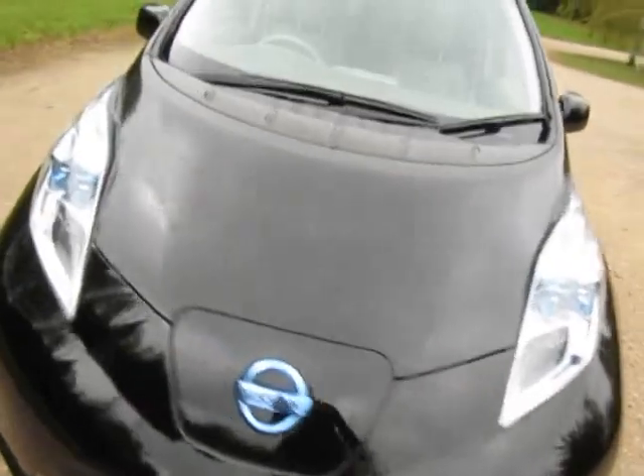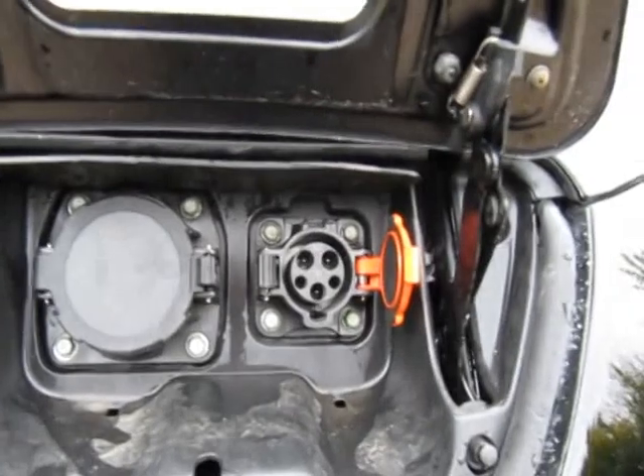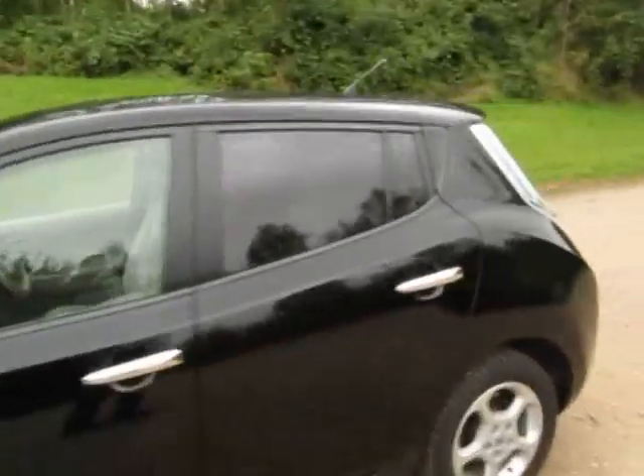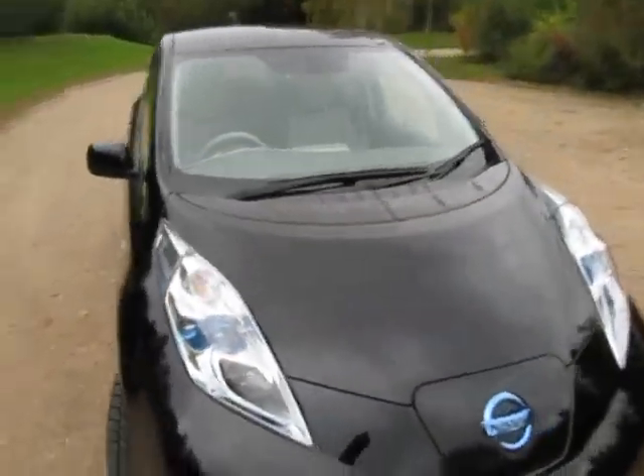Let me show you the charge ports - just this lever here. This is how you charge the Nissan Leaf. This is where the 10 or 16 amp connection goes, and this is the Rapid Charger port that will charge at 70 amps, charging the Nissan Leaf in around 25 minutes up to 80 percent capacity. Call into the motorway services - Welcome Break, Moto, Ikea's - rapid charge for zero cost with the Ecotricity card. No road tax, great to drive, never visit a petrol station again. How brilliant is that?